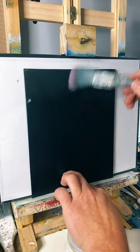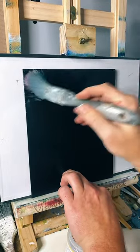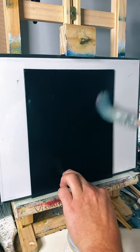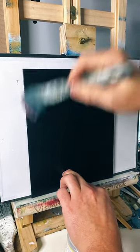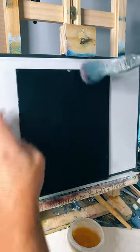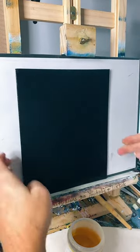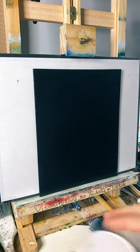You guys can tap the screen, that'd be fantastic - get some lights going. If you like the stream tap the screen. So we've got the liquid clear on, making sure it's all covered. You can look down the edge of the board and make sure it's all shiny. There's a little tiny mist there. Okay, so that's done. The next stage is adding some blue.